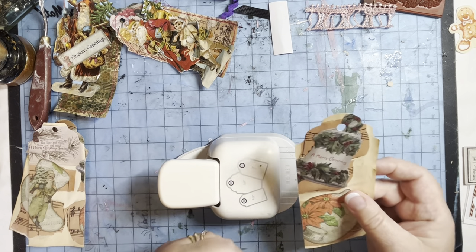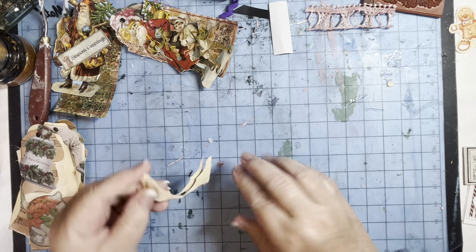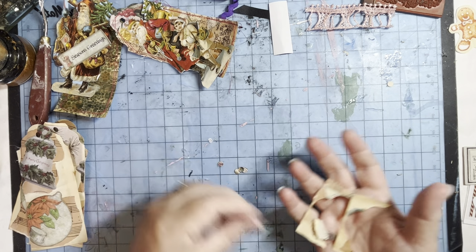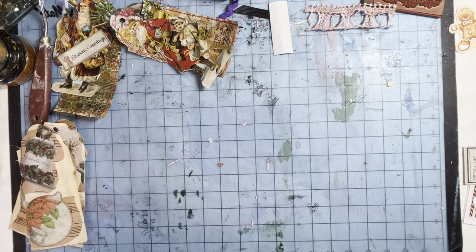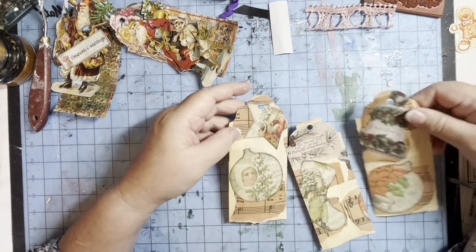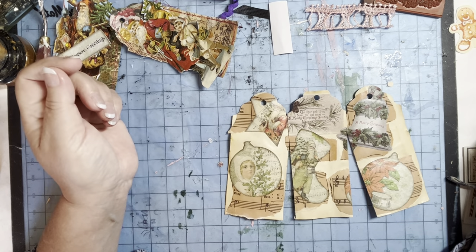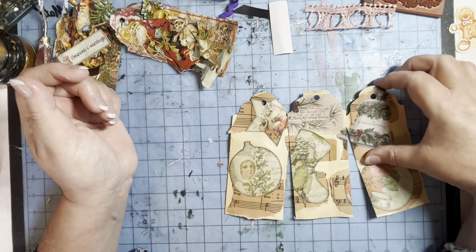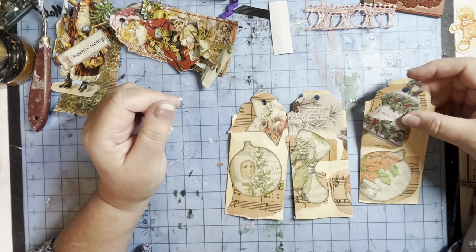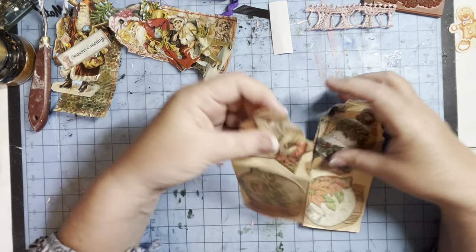There we go. And the bits that are cut off, I'll hang on to these — might do some more master boards with those. So there's my three. They're all lovely, aren't they? I'm going to work on this one, the first one I did.